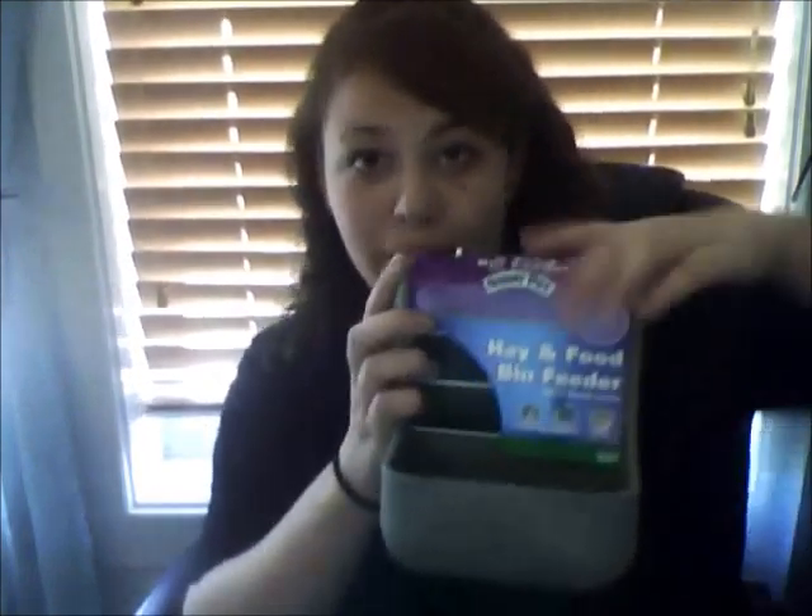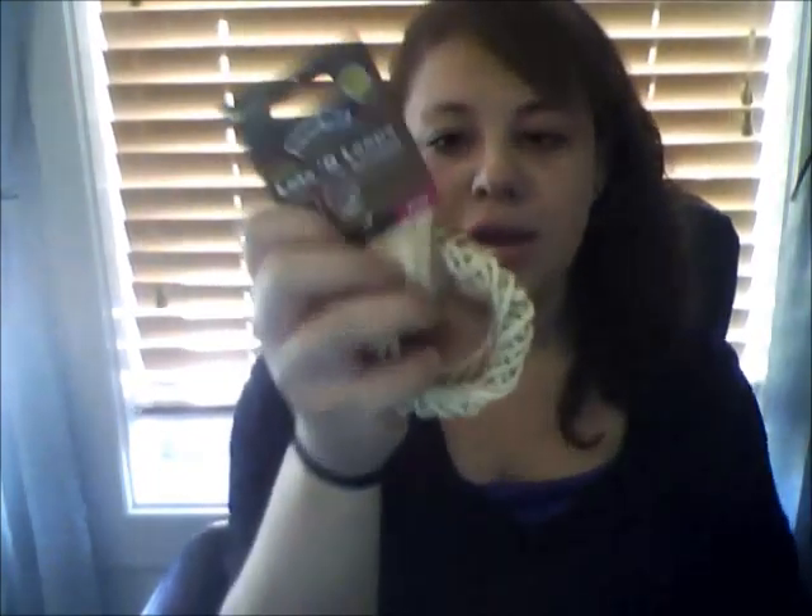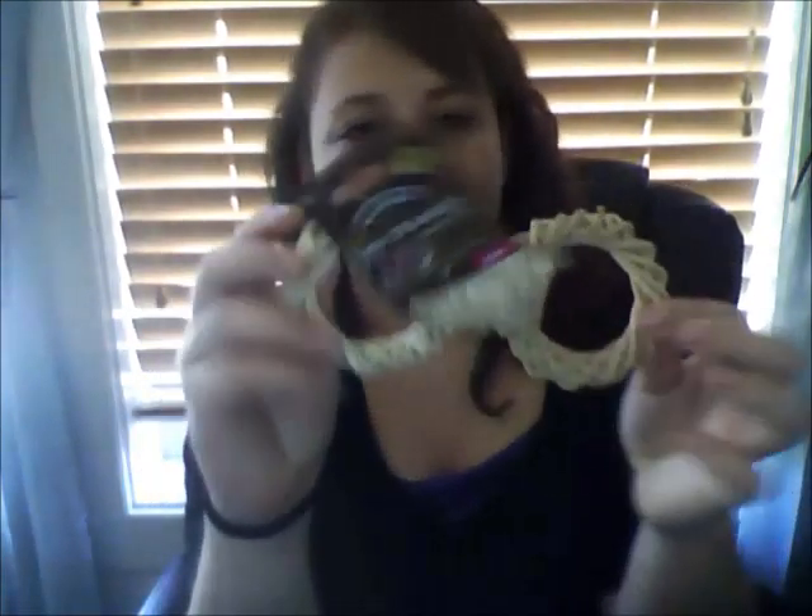Now for the fun part — toys. You want to get toys for your rabbit to keep them entertained when you're not there, especially if you only have one rabbit, or if you have two rabbits that aren't a bonded pair yet. I always go online and check reviews before I get an item. I got this Lotso Loops toy — it got good reviews. It's made of willow, so it's all natural, which you want.